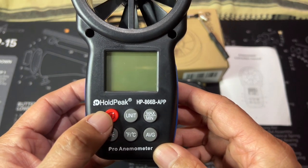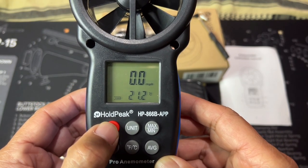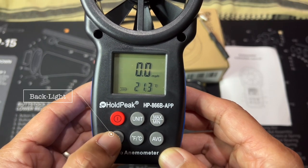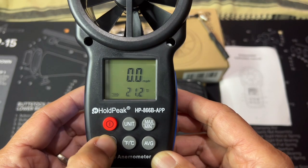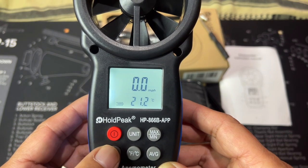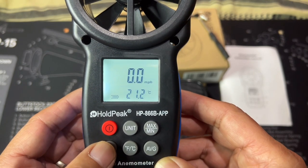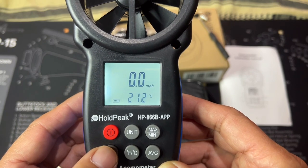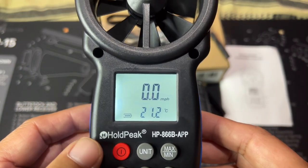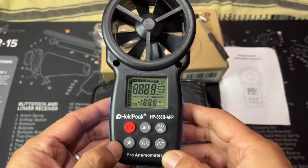Here is the on/off button — press it for about one second to turn on the unit. If it's too dark, press this button right here for the LCD backlight, and as you can see the LCD screen will light up. If you don't touch anything for about 10 to 15 seconds, the light will turn off to save battery life. Once the unit is turned on, it will display the wind speed, temperature, and battery life. Press the button again to turn off the unit.